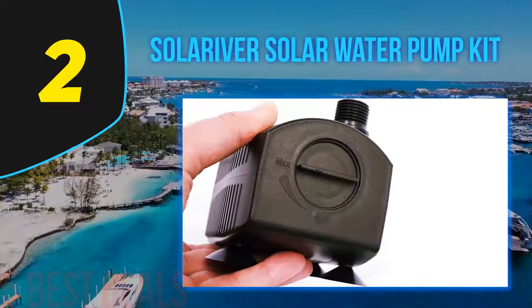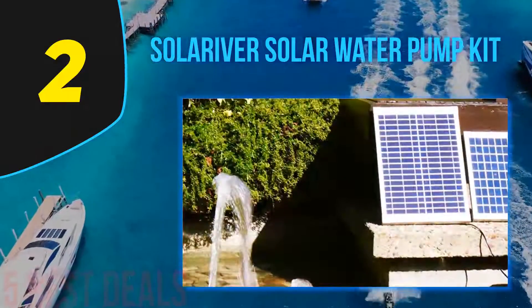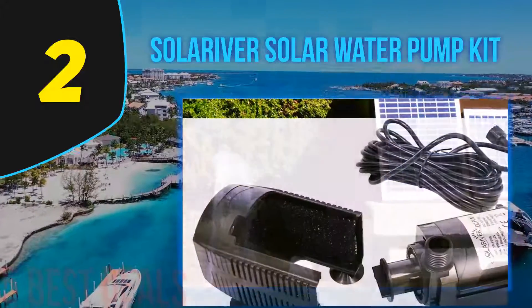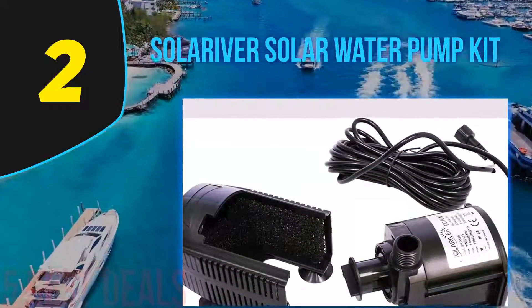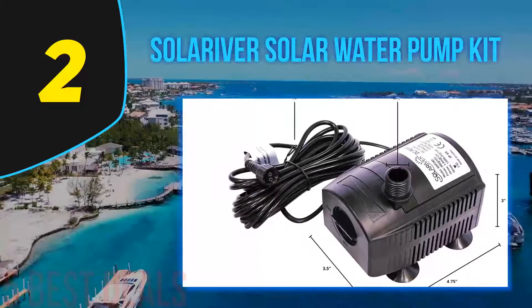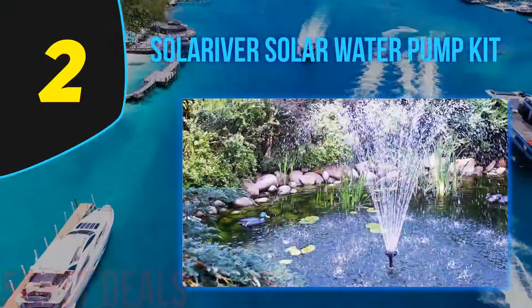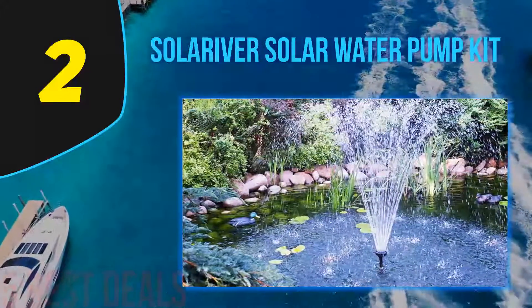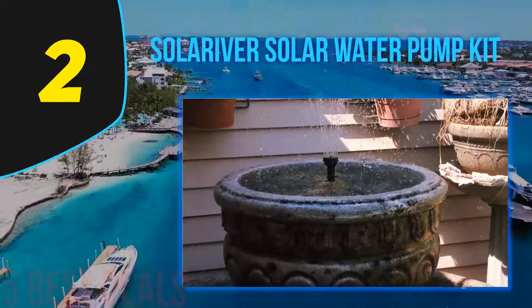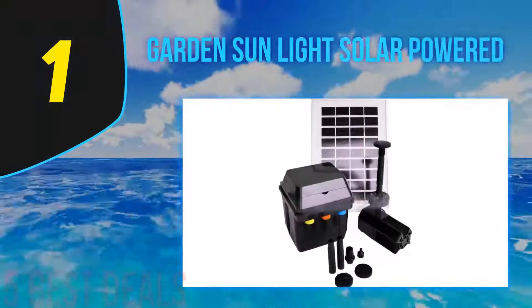Thanks to the long cable provided, an extra 16-inch cable can also be bought to extend the distance between the panel and the pump. The pump does not come with a battery and therefore does not work at night. Its strongest feature is the brushless pump, which gives it a long life. The pump is submersible with a direct current rating of 12 to 24 volts, offering a lifespan of about two to three years. It comes with a detachable pre-filter to avoid garbage jamming the impeller and is safe for aquatic life, keeping the pond clean and aerated.